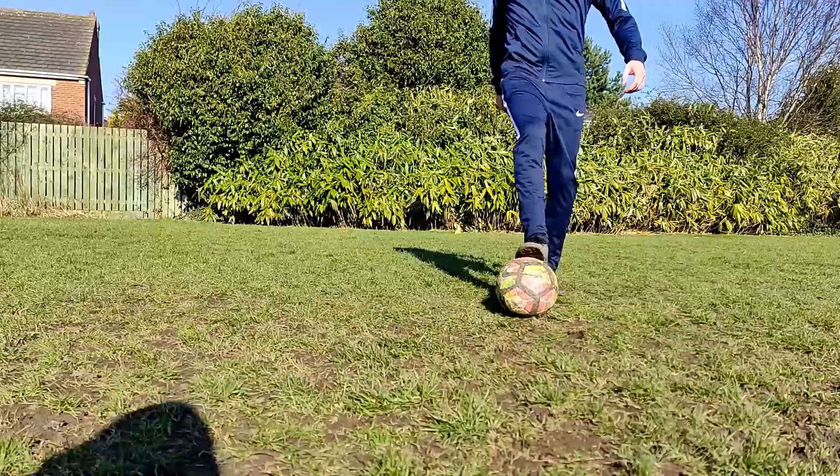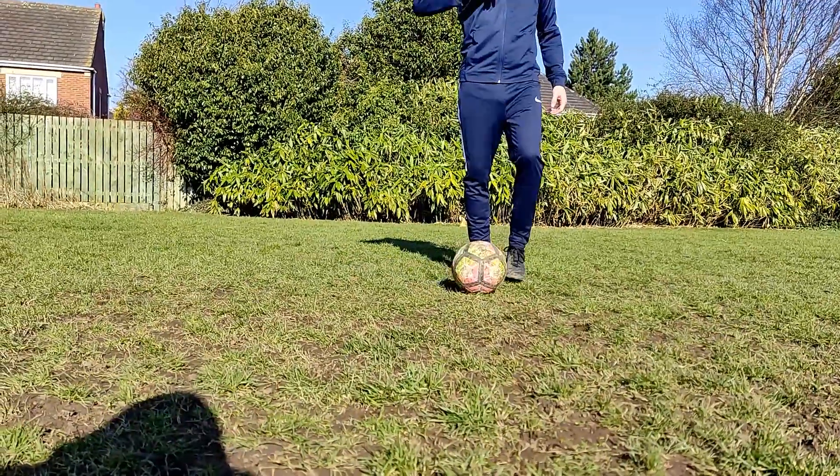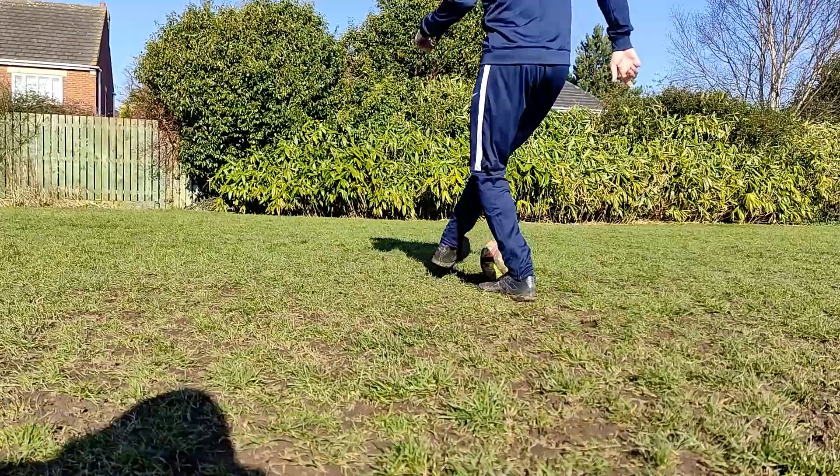You can hop on your non-kicking foot to help you turn in place while keeping your kicking foot in contact with the ball.